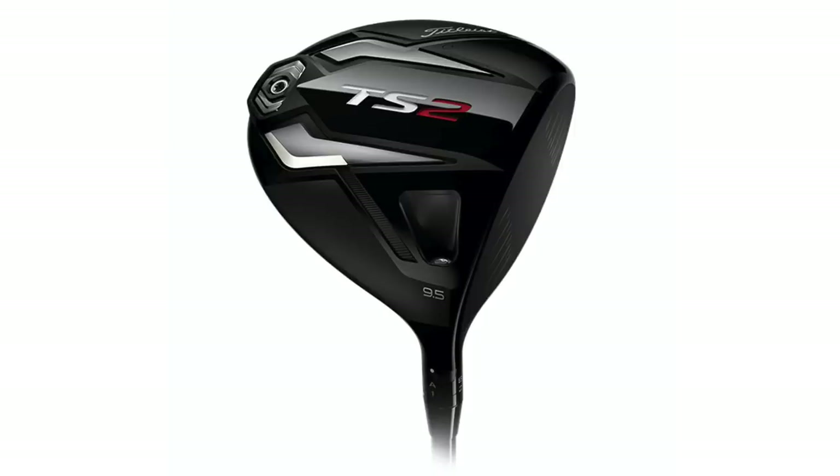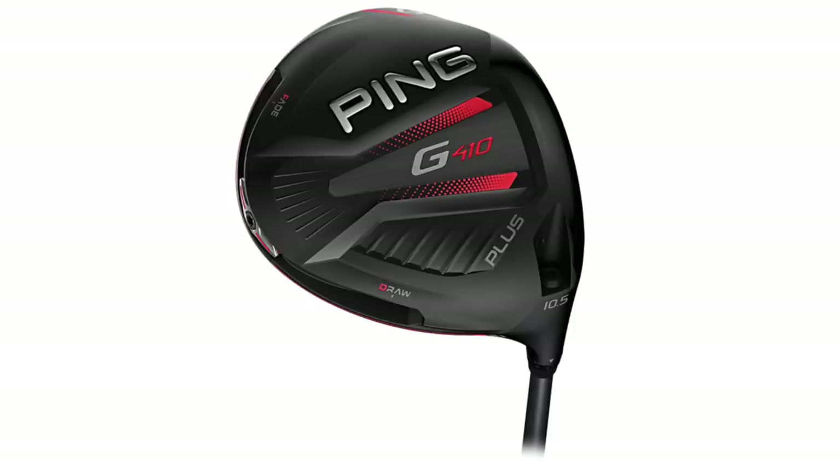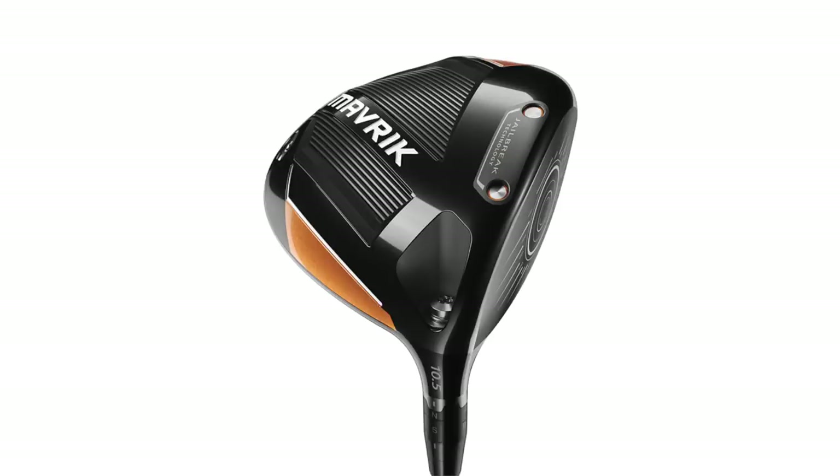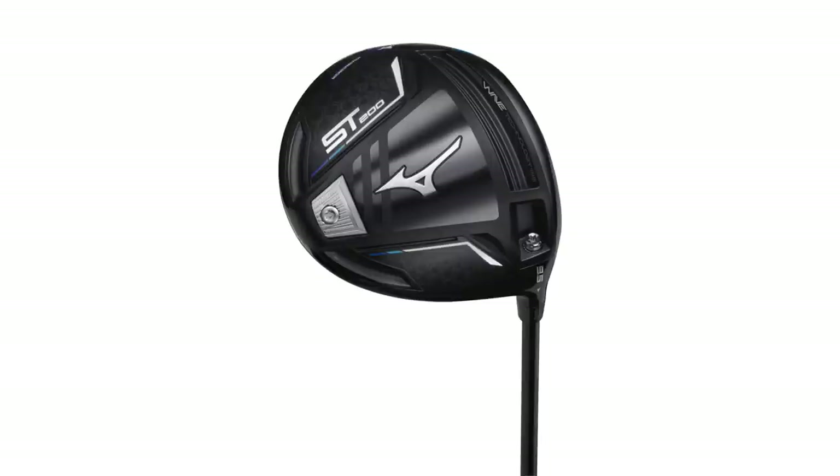The six we think will fit the widest range of golfers coming in for fittings here at Second Swing. Today we've got the Titleist TS2, the Ping G410+, the Cobra Speedzone Extreme, the Callaway Maverick, TaylorMade SimMax, and Mizuno ST200. They've all been really good performers in fittings so far in 2020.